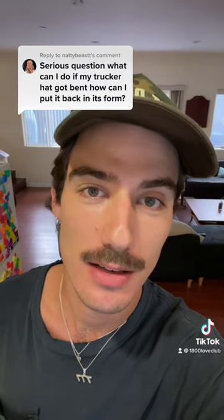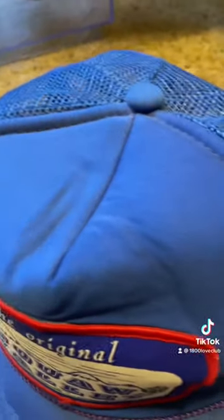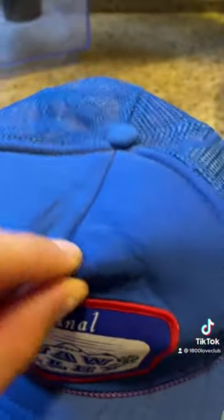What can I do if my trucker hat got bent and how can I put it back in its form? I just got this hat and it has a wrinkle crease thing, so we're gonna get that out. I'm gonna get some steam — if you have a kettle that's ideal, but I don't, so I'm gonna use a pan with some water in it.